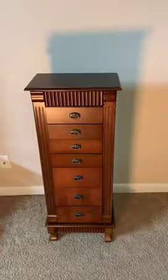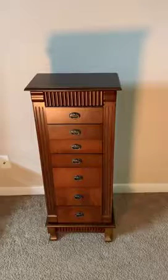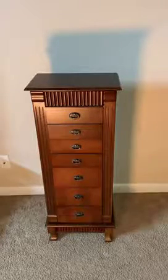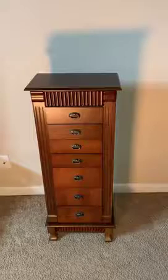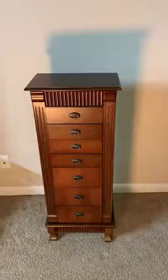Hello everyone, this is the new jewelry box that I recently purchased. It has a pretty cool, kind of old design, made completely from wood. Let me show you the different drawers and different storage that we have here.